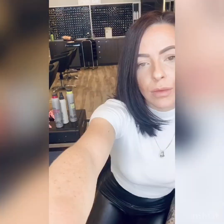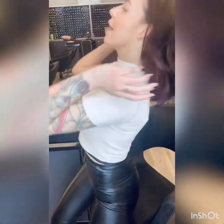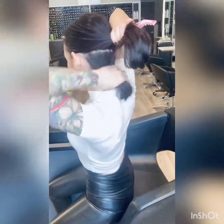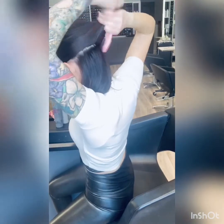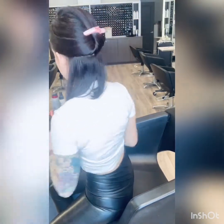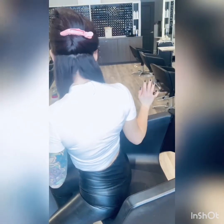So for every section that we create, we're going to spray the thermo shape. We figured out where we're parting our hair, and now you're going to grab your clip and section your hair from your nape area. I like to take a medium sized section here, and I like to split it in half just because it's easier to gauge what you have going on.